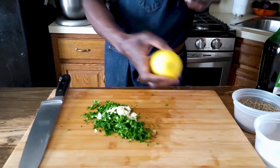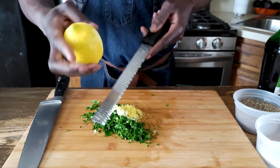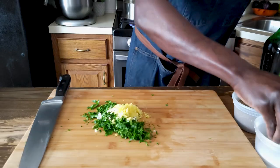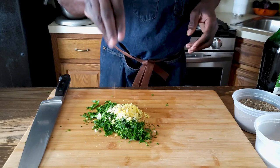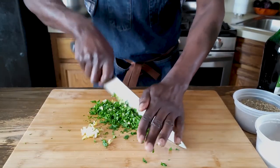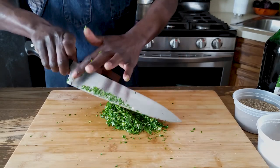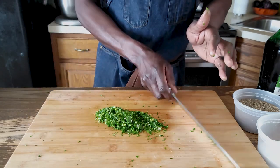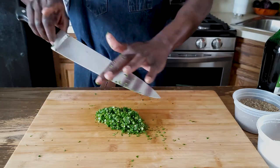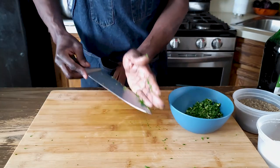With a microplane, get some of the lemon zest. Classic gremolata sometimes uses anchovy. I am going to add a little bit of salt and pepper — this looks good to me. I will set it aside. The gremolata gives a nice zesty burst of flavor to the dish and acts as a beautiful garnish. Now all we can do is wait.